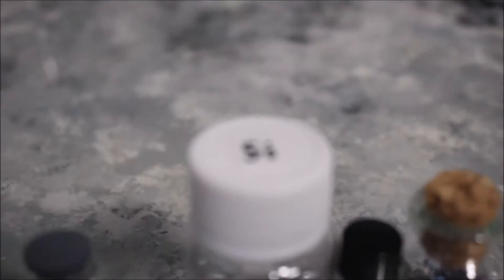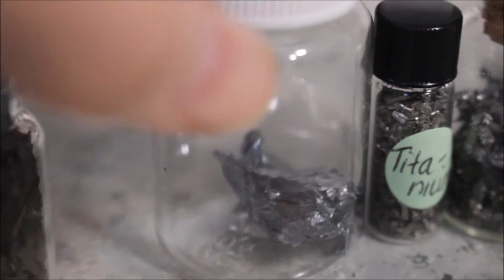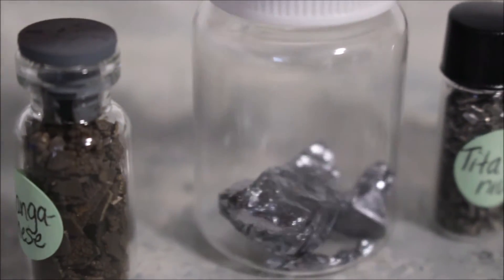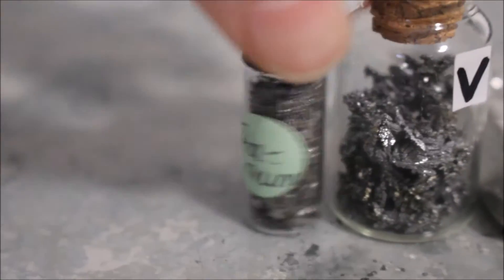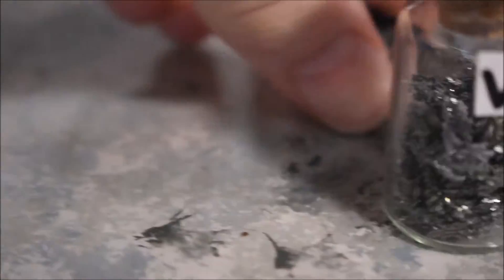Next is elemental silicon. This is really cool — there it is. I take it out of the container sometimes. Next, titanium pieces — little pieces, and these are all pure samples. Titanium is a transition metal, as are a few of these. Super pretty and lightweight — barely feels like I'm picking up anything.